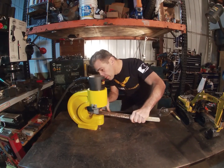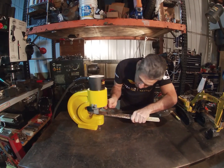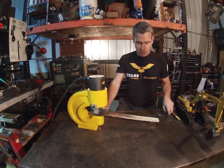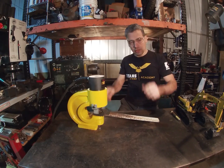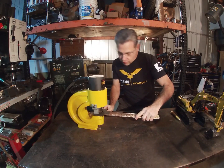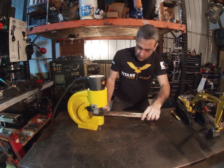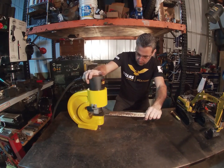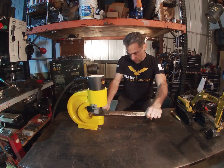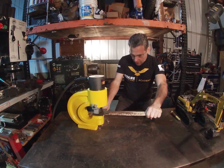Let's set it up. All right, let's see it do it. Go! Yeah, there we go.